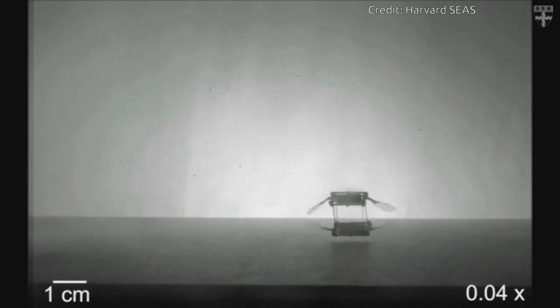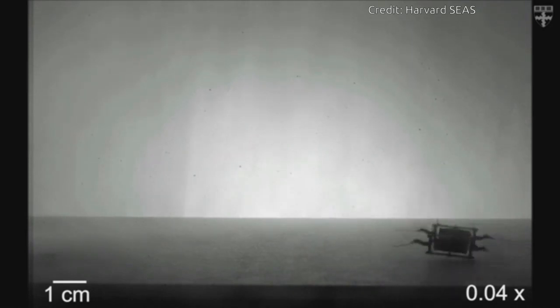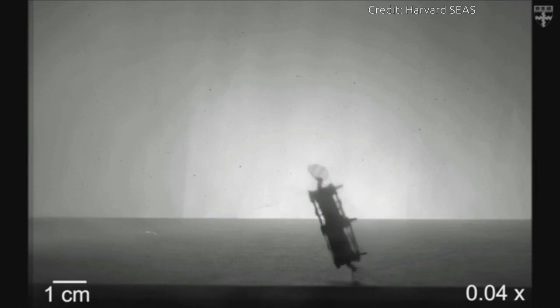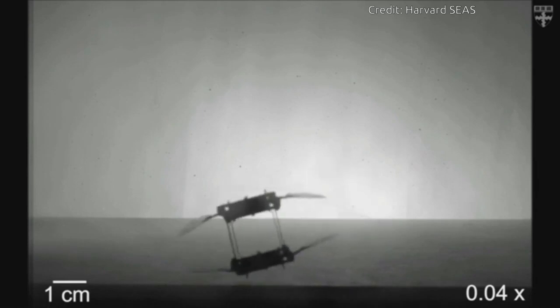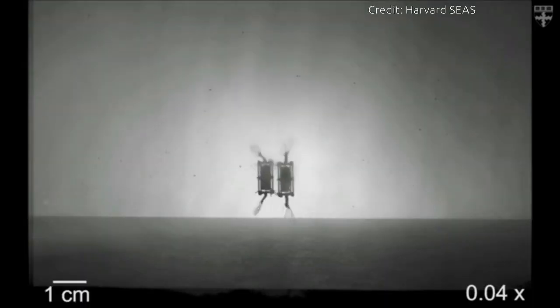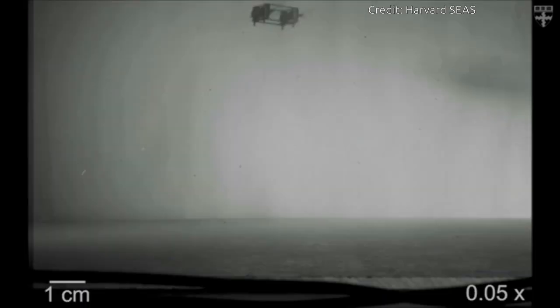There has been a big push in the field of micro robotics to make mobile robots out of soft actuators because they are so resilient. However, many people in the field have been skeptical that they could be used for flying robots, because the power density of those actuators simply hasn't been high enough and they are notoriously difficult to control.